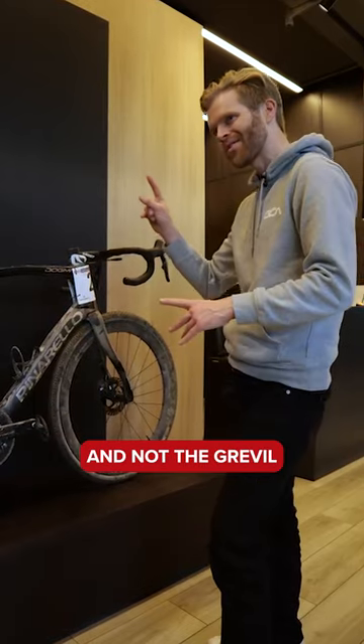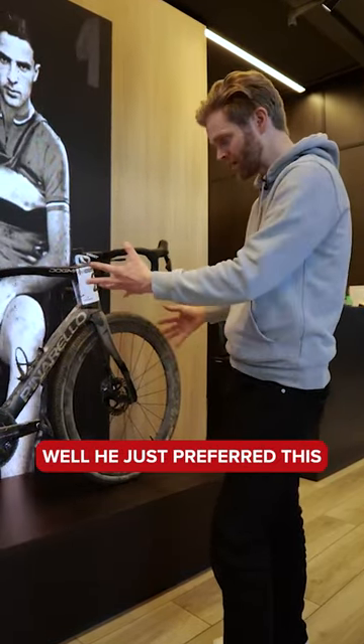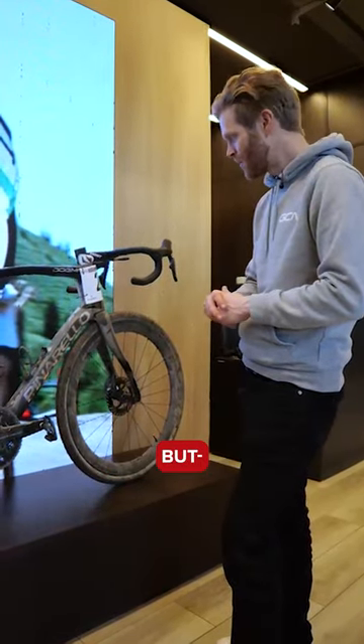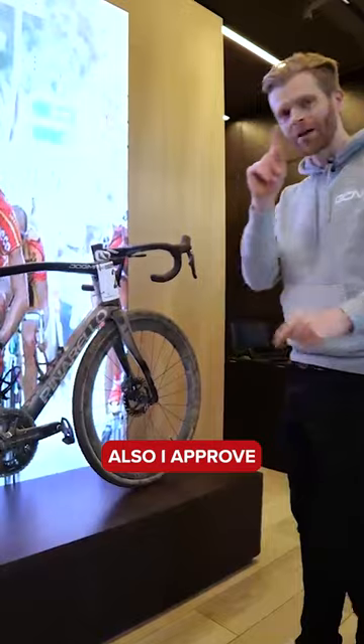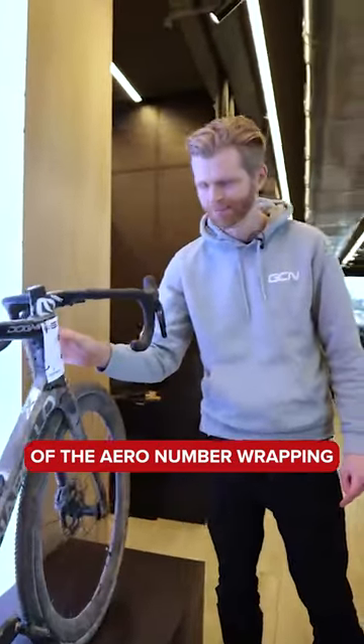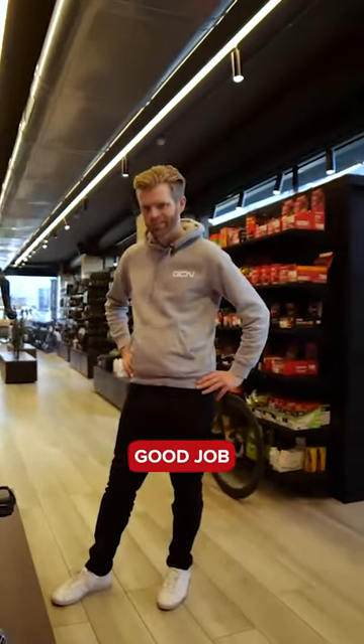He used the Pinarello X and not the Greville, fitting gravel tires because he just preferred it and felt it was a faster bike — better for him overall. Proper cool. Also, I approve of the aero number wrapping — good job, Connor.